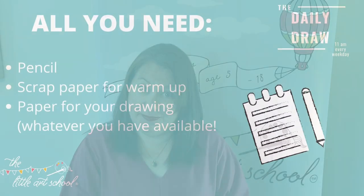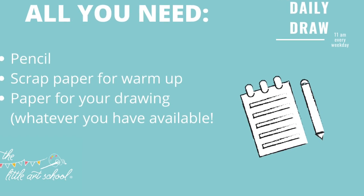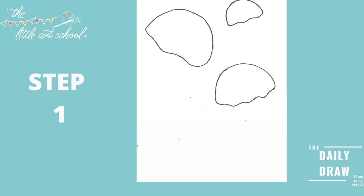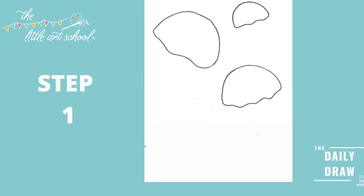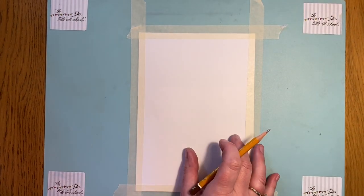Hi everyone, hope you had a great weekend. We've got a couple of really fun jellyfish today — it's quite an interesting drawing and there are some good tips for you if you've got some watercolours. We're going to do it in watercolor paint, so let's go.